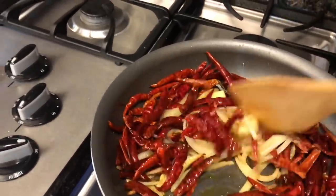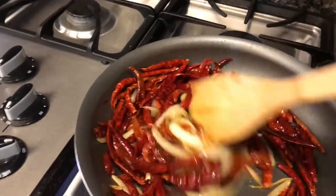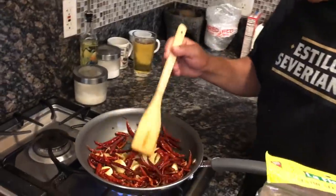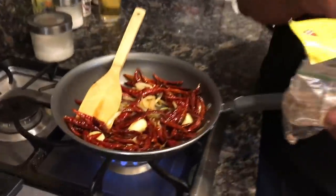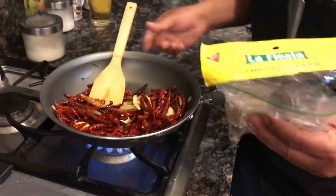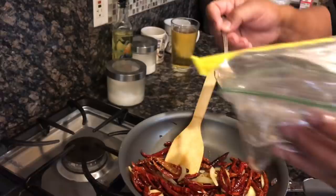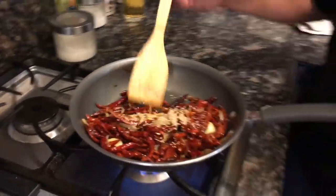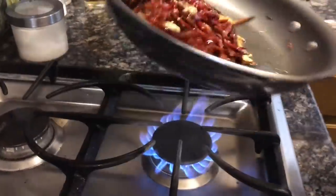No le pongan mucho calor porque luego se quema el chile. Tiene que salir meneando. Lleva siete u ocho minutos — eran las tres cincuenta y uno cuando lo puse. Lo vamos a dar un ratito más y le voy a echar el ajonjolí para que esté bien rico y sabroso. Nomás una cucharadita de ajonjolí para que le dé un saborcito. Lo vamos a estar meneando para que no se vaya a quemar.